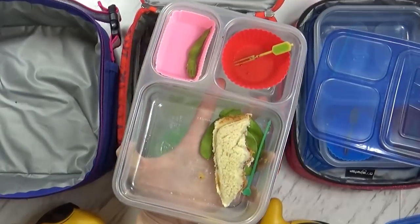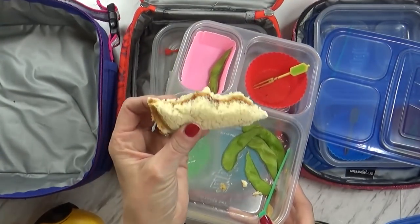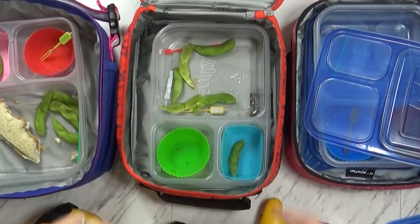And then Lily — not too bad. She ate about half of her sandwich, but she only had half of the sandwich. So not too bad for her. Okay guys, we'll see you tomorrow.